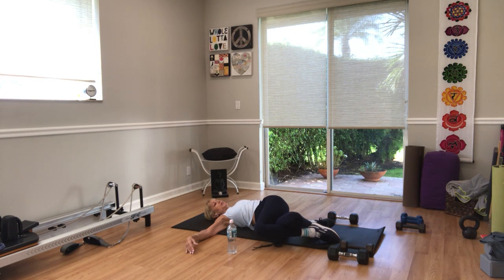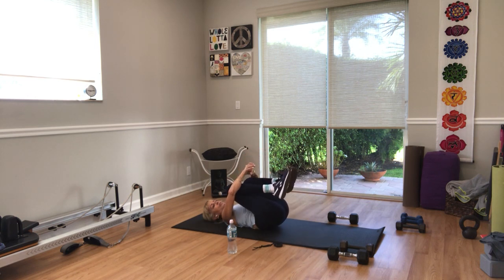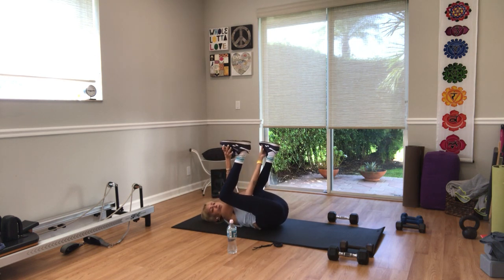A little pick-me-up for the beginning of the week — get your heart rate up, nothing plyometric, just keep yourself in that well-grounded space. Take your feet to happy baby — open your knees wide, feet to the ceiling, tailbone on the floor. Draw the knees on the outside of the rib cage and breathe.